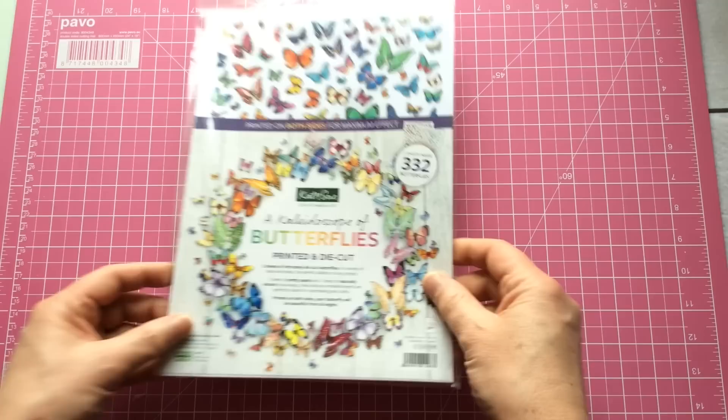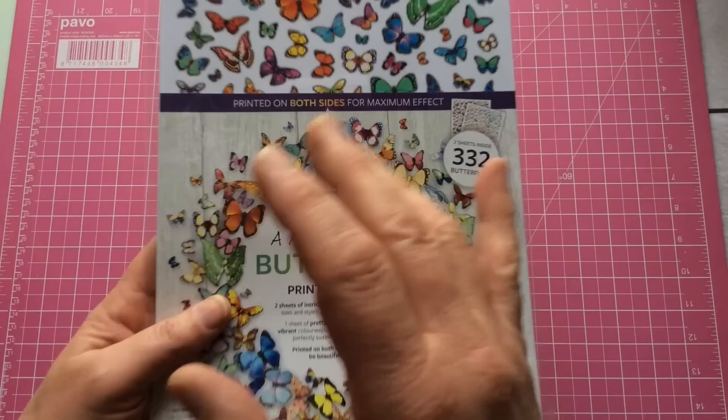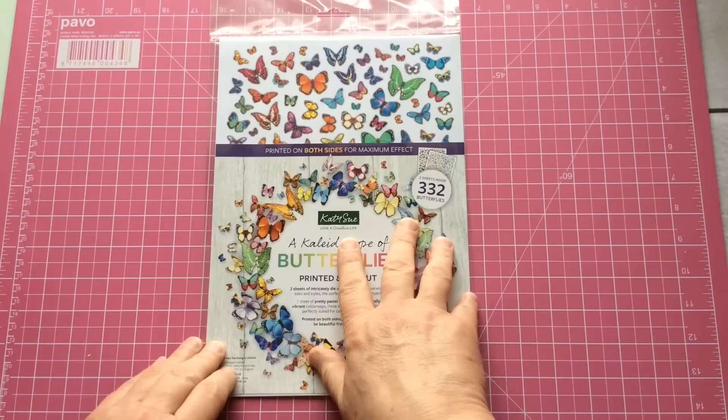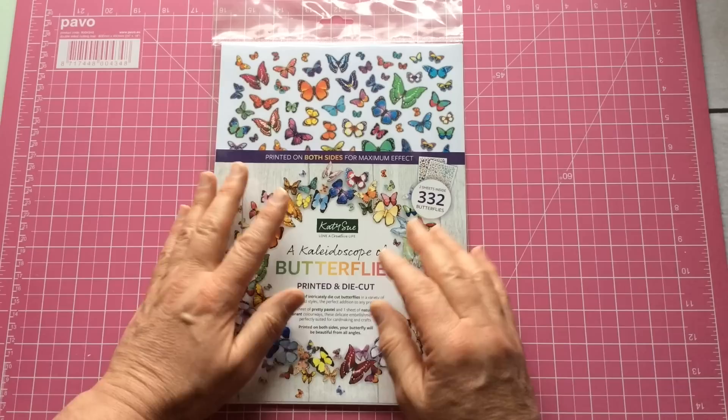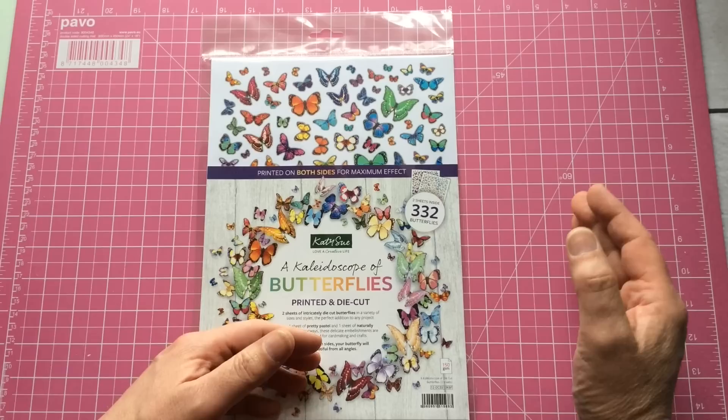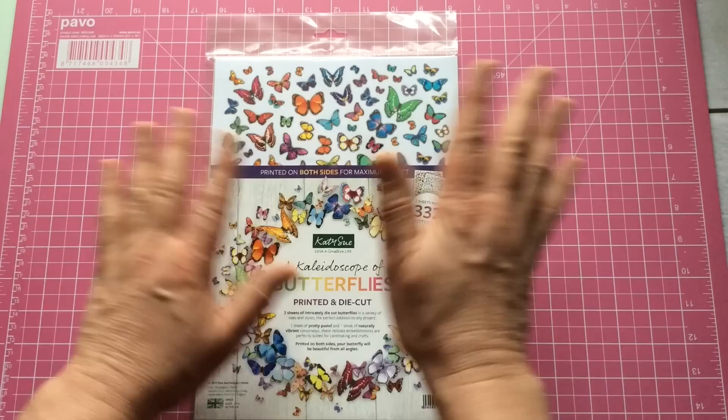They've sent me this and I thought, wow, I'm loving this. Basically, 332 butterflies — I'll show you more when we get into it. The company is called KTC Designs, they're based here in the UK. I'll endeavour to put a link to this product in the description box. They're an international company in that they will ship anywhere in the world. I'm not going to give a price because it will depend on currency exchange and P&P. But I really like this, so let's open it.